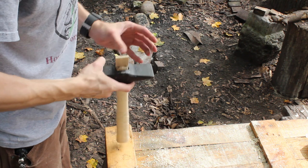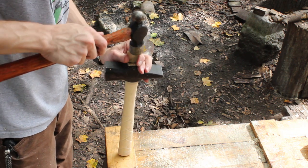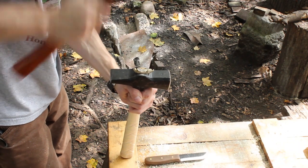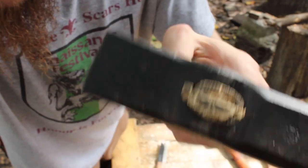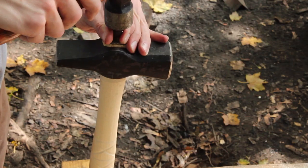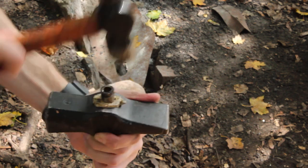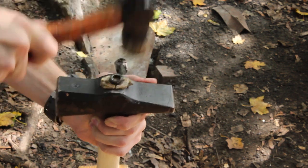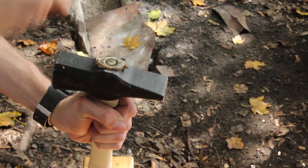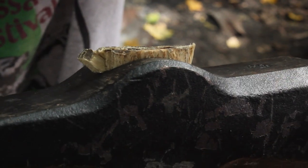I got that fit. Now it's time to set the wedge. Now that is ugly as sin, but as long as it stays on there, I'll be happy.